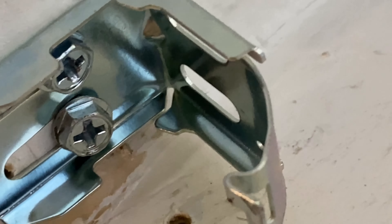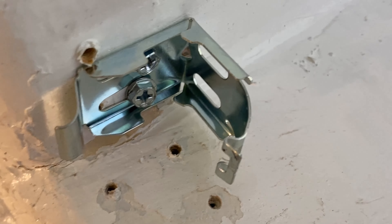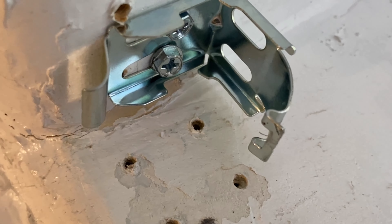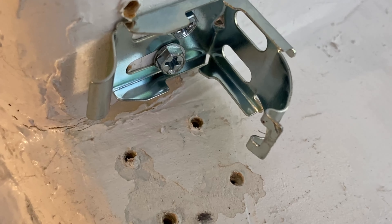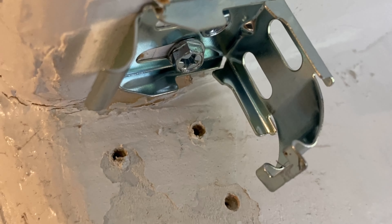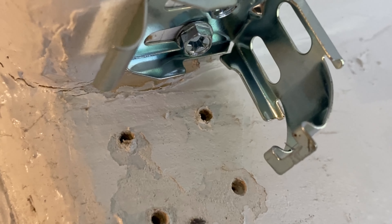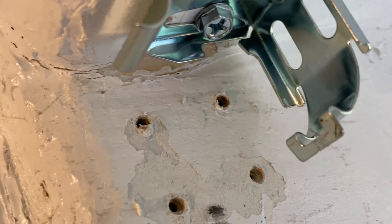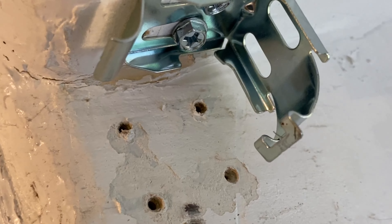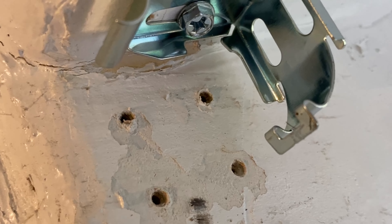I already had the holes pre-drilled so I didn't need to pre-drill any new holes, and I put them up perfect. Look at that — those other holes are from things we still need to fix, but for now we're just putting up the shade to keep people from peeking in. These windows are going to get redone — we're waiting for the building to change them out.